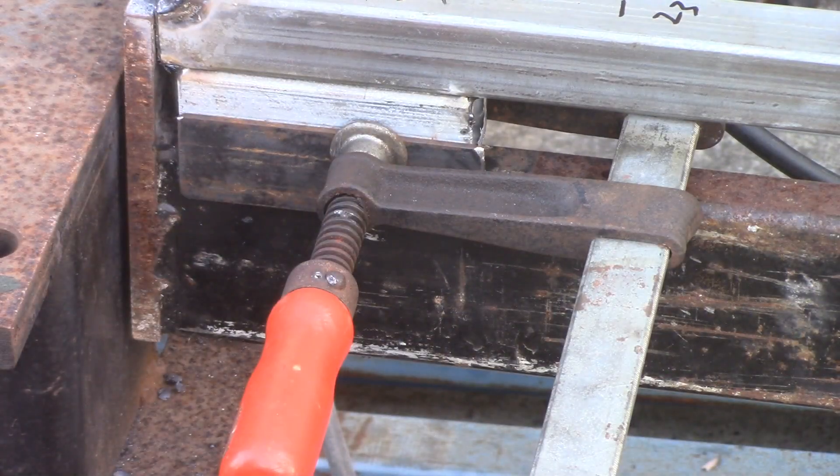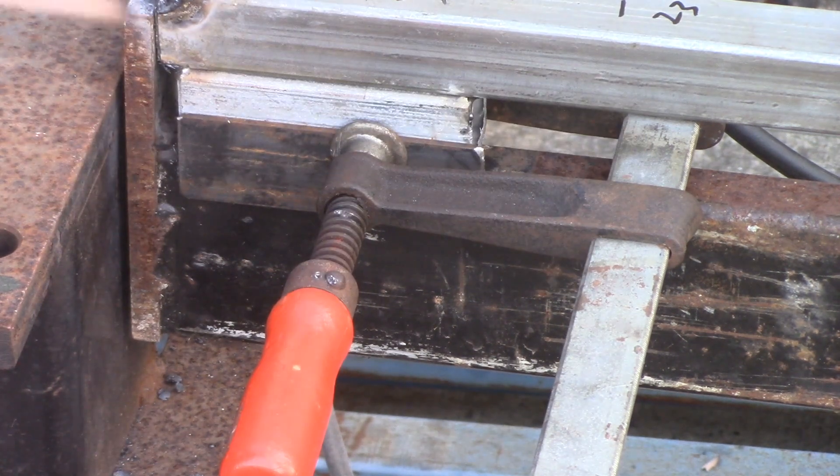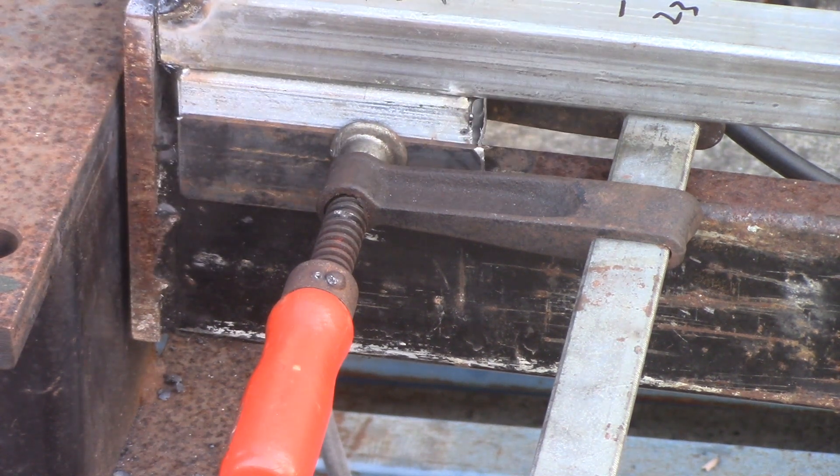I'm just going to weld these little pieces of one inch by four inch — 100 mil by 25 mil, actually I think that's 30 mil, so about an inch and a quarter — just on here, just to stop the frame sliding side to side.